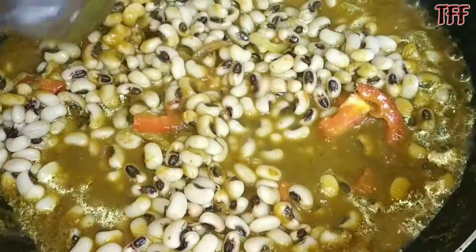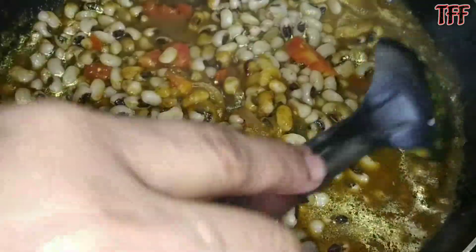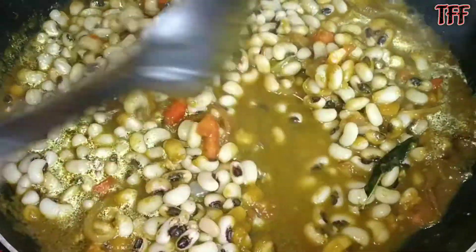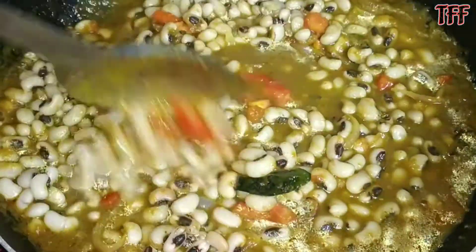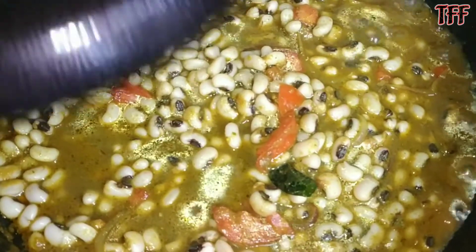This is how good it looks, it is very healthy. We also add sprouts in sprouts. I am going to keep it and I will show you how good it looks.